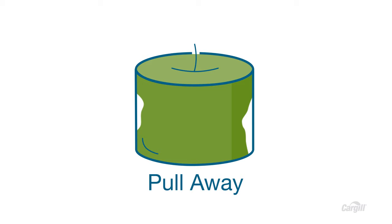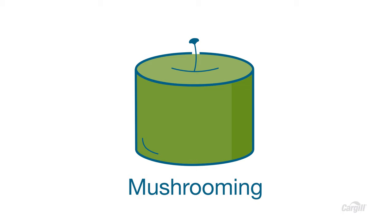But as every candle maker knows, whether you're using paraffin or vegetable wax, sometimes you run into an issue or two, especially if you're used to pouring with paraffin. Pull-away, cracking, fat bloom, mushrooming, tunneling, frosting — I've had to deal with them myself or talk to other candle makers about how to solve them. And that's what I'm going to help you with today.